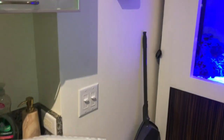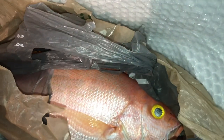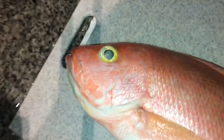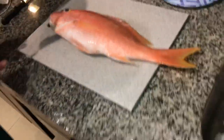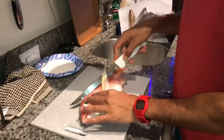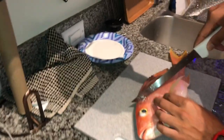All right guys, so we went out with Mike today, cousin Mike, and we actually got some yellow eyes — really, really nice on the deep drop. Big slob right here, I mean these are really nice fish. We're gonna fillet them, we're gonna cook them, we're gonna show you guys how to taste. So first you're gonna start off right over here.